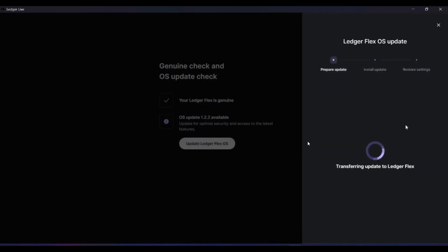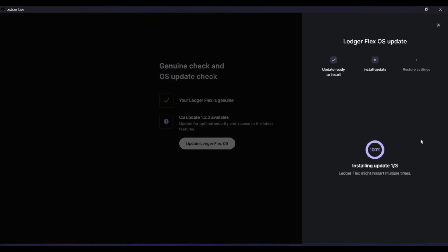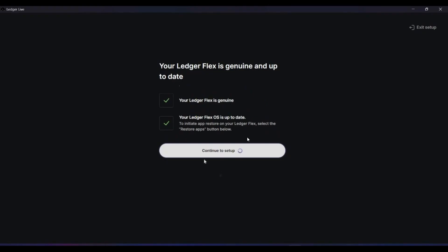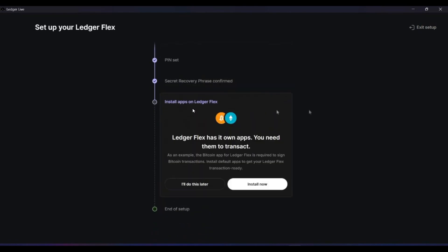Next, update the OS on the device. Click on 'Update Ledger', allow the prompt, and it will take about five minutes to complete. It is always recommended to update the OS so your device works smoothly without glitches. Click 'Continue Setup' once done. Then set a PIN on the device, and set up your recovery phrase — you will get 24 seed words on the screen. Note them down on the recovery card included with the Ledger. Store them safely, as you can restore your wallet on a new device using these seed words.